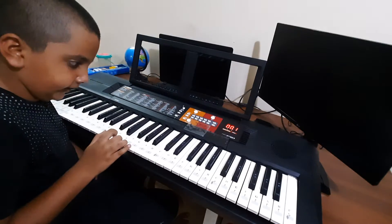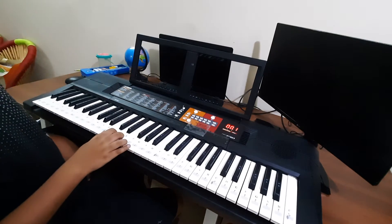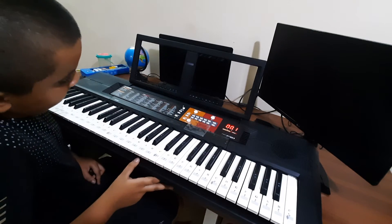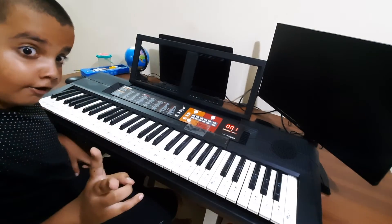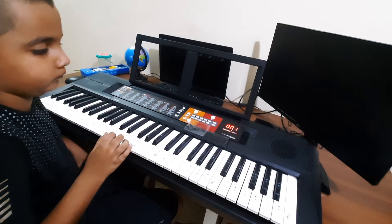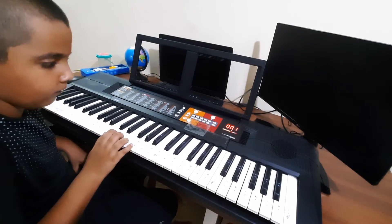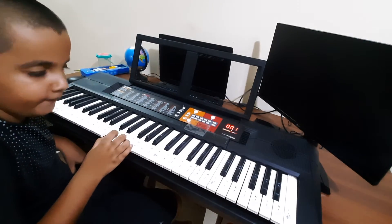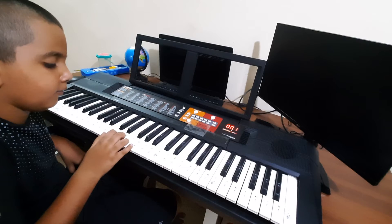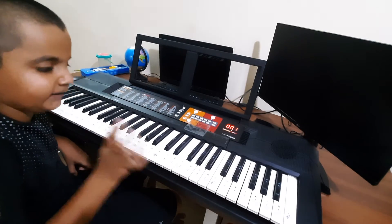Then again — one. So first, practice right there. Practice. Again. Inhale, again. Three times. And then again. Practice still there.